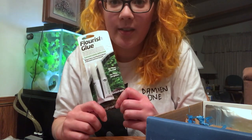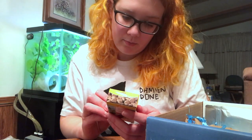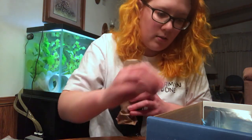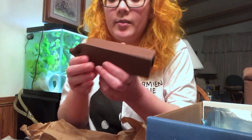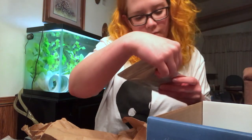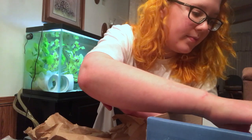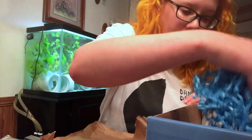We've got some plant glue — that's cool, I can use that. This looks like it's some kind of food, and it's heavy. This is a kind of hide — I can use this. We've got some root tabs. It looks like one of mine might have busted and all the little things are out, but it doesn't matter. We've got a magazine — this is cool, we'll look at this later. And that's it.